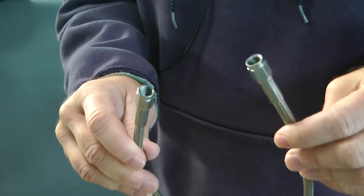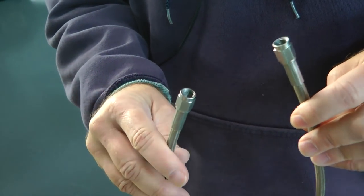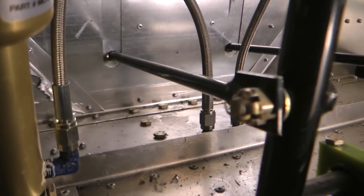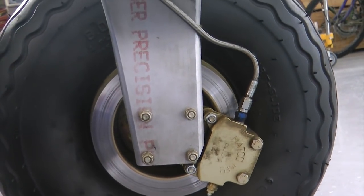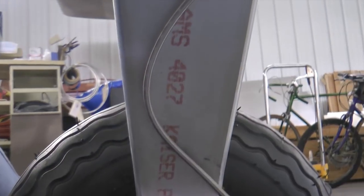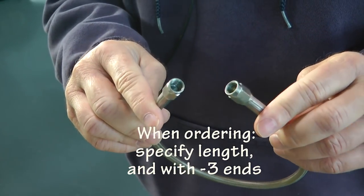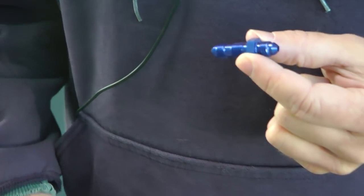We use flexible hose anywhere we have moving components — for example, between master cylinders attached to brake pedals, since the pedals move, and possibly on landing gear legs so the leg can flex. These hoses are made to flex and are ready to go. You need to know how long you want them and that they have dash-3 fittings at each end.